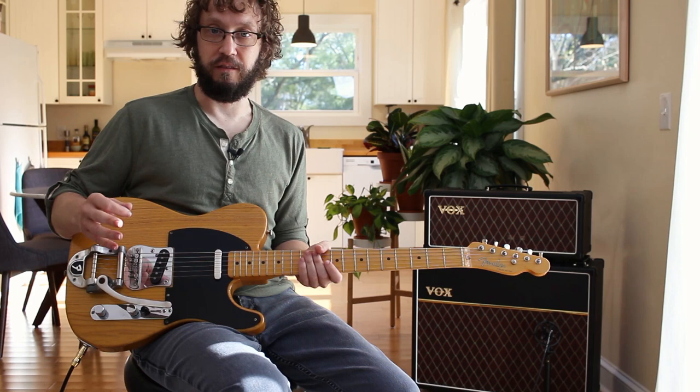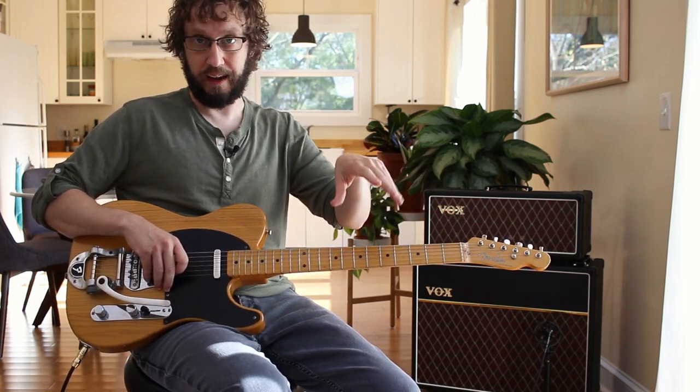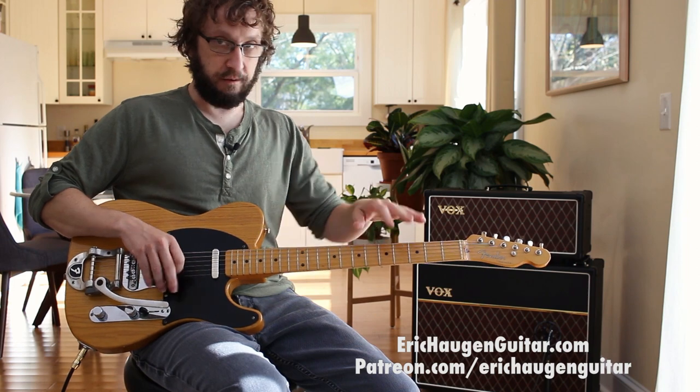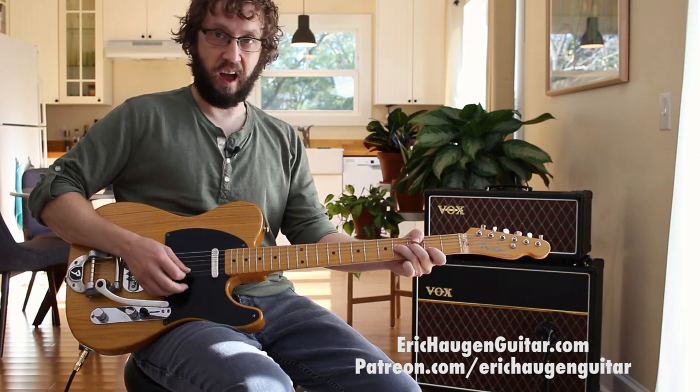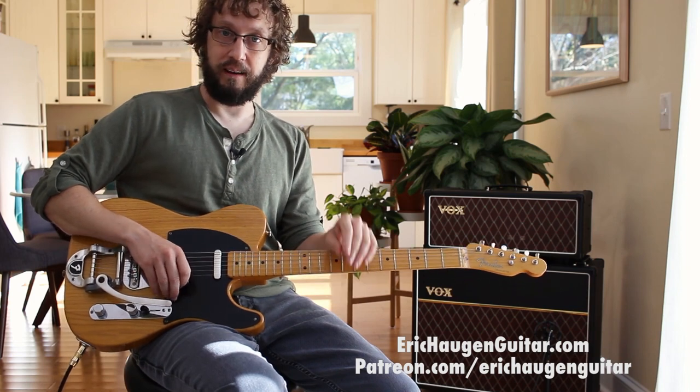Welcome to the instructional part of the video. Check the description box underneath in your YouTube player for tabs and backing tracks on my website, information about the sound tools I'm using, and links to other goodies via my Patreon page.